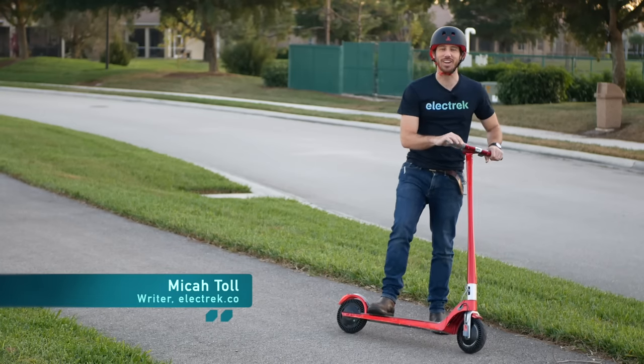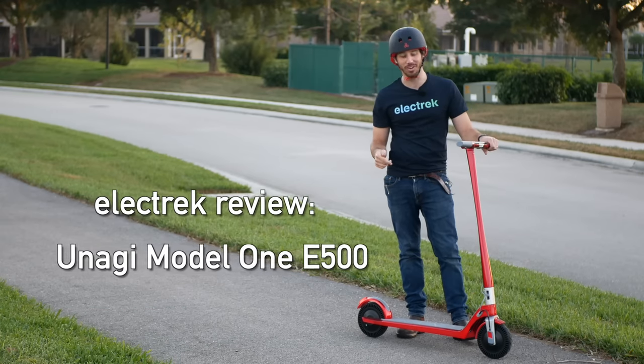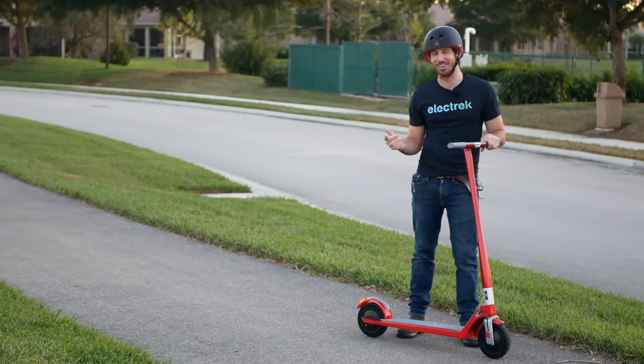Hey everyone, Micah here with Electrek, and today I'm reviewing the new updated Unagi Electric scooter. This is one sexy electric scooter. Let's check it out.